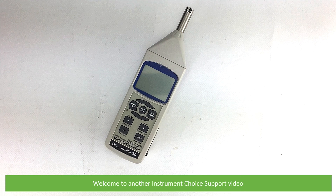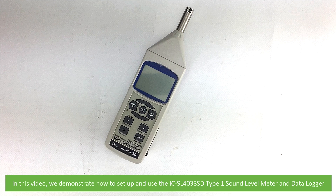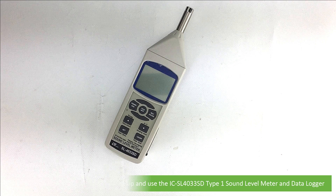Hi and welcome to another Instrument Choice support video. In this video we demonstrate how to set up and use the IC SL4033SD Type 1 Sound Level Meter and Data Logger.